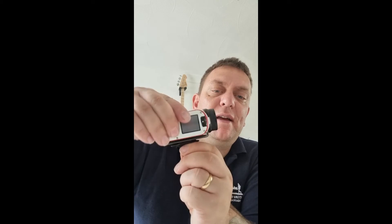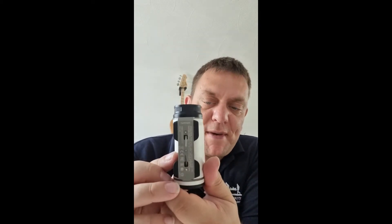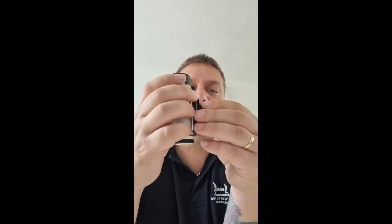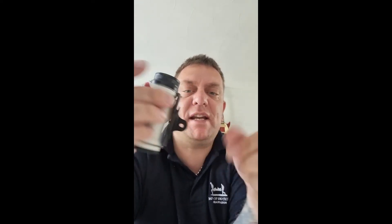A bit more about the camera — this is the TomTom Bandit. It's got movable angles, already built in. It's got a special clamp so it can take different fittings, with a squeeze option to release. I got it set up to use a standard GoPro fitting — you just squeeze and it locks into place, giving you a solid GoPro mount.